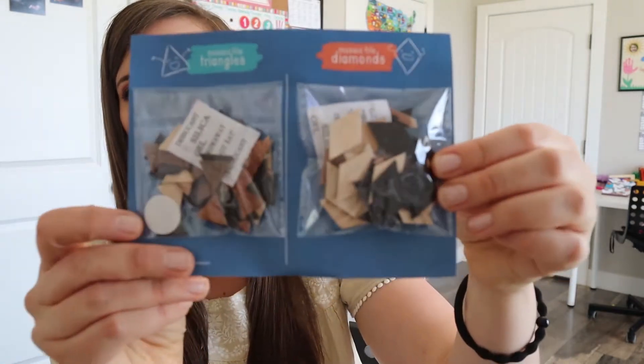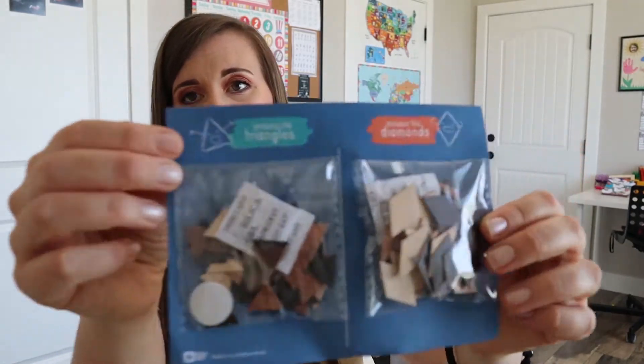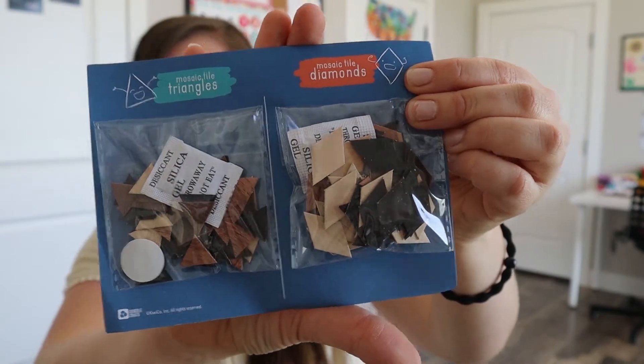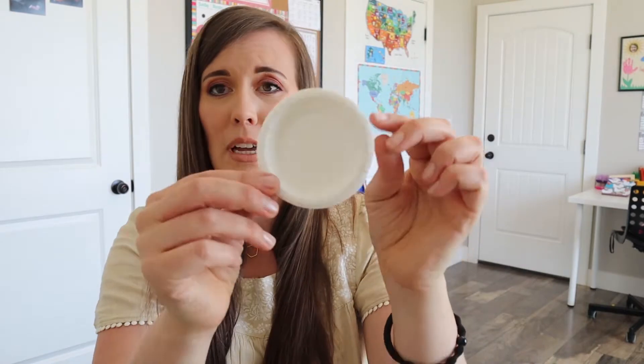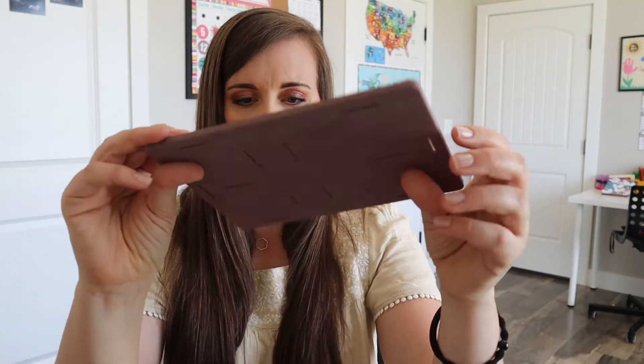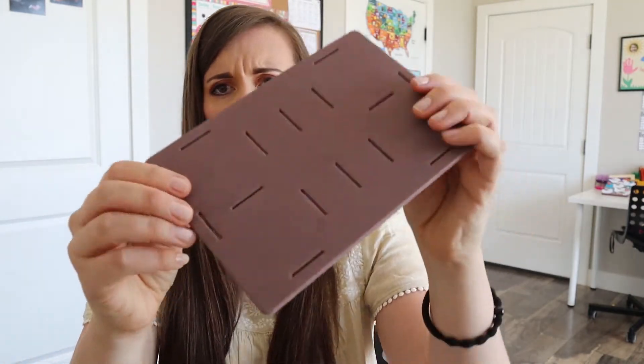So in here we have our mosaic pieces. There are triangles on this side, and then these look like maybe diamonds — it tells us what they are. And we have the cutest little — look at how teeny that is, it's very cute. And then this is a piece of foam, probably for the bottom maybe. And then this is a guide — I wonder if this is to practice or to do the actual project as well.